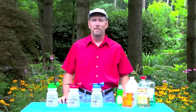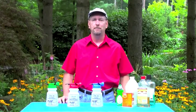Hi, I'm Kim Gajer for Jerry Baker, America's Master Gardener. Today, we're going to explain how to get the most out of your hose-end sprayers to keep your lawn and garden in tip-top shape.